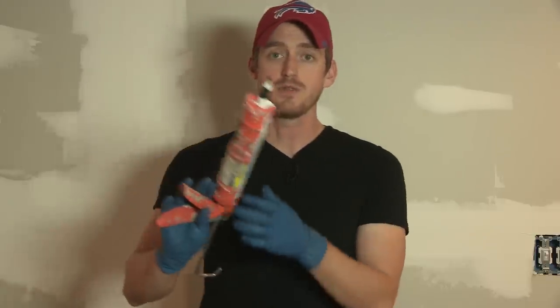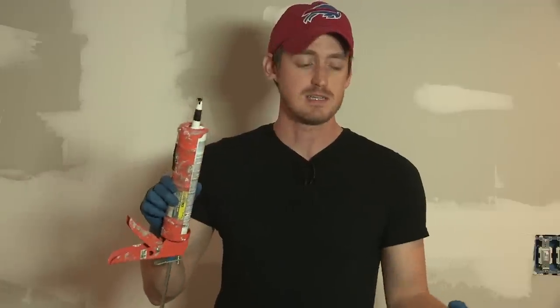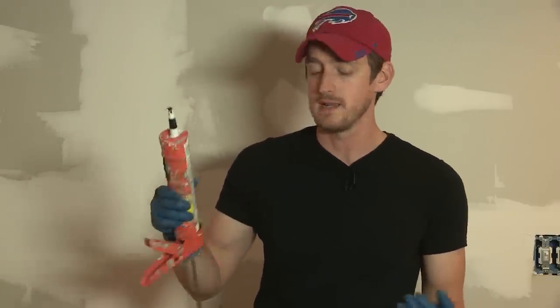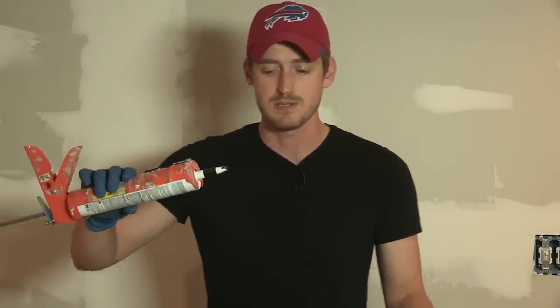You can use any color silicone that you want. I'm using black only because the melamine is white, so the contrast is easy to see — you can see where you've used too much, thin it out, or anything like that. You can use clear, you can use white. I just chose to use black because it's easier to see.